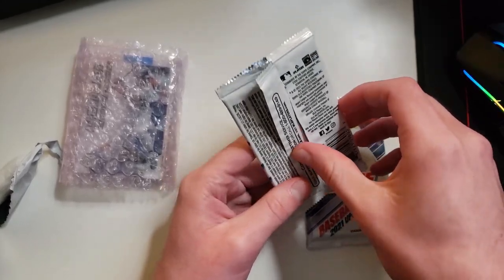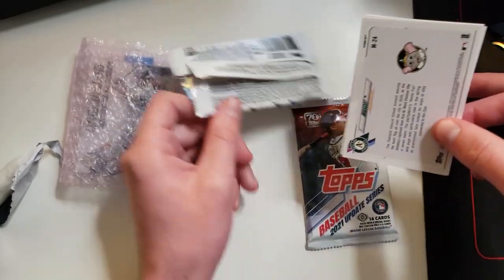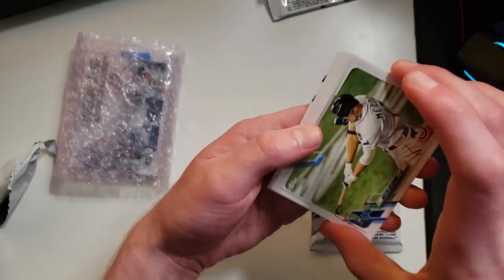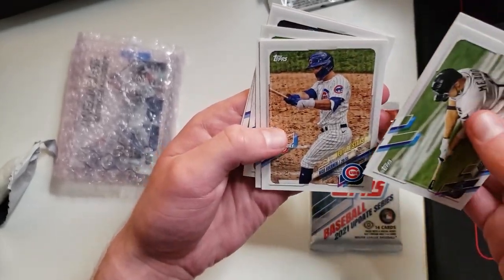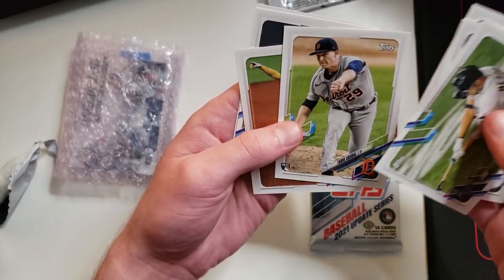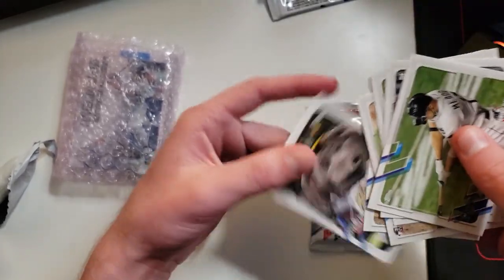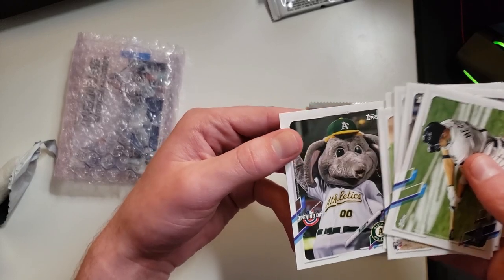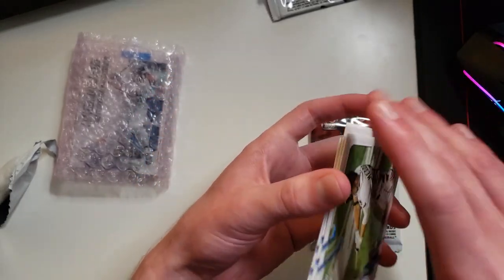Looks like we got a mascot card. If it was signed, that would be awesome. Opening day are like dollar packs, so we'll see. Nothing great here. We got Meadows, Belly, Nico Horner, Tariq Skubal, Fernando Tatis, Judge, and then a mascot card - they don't even have his name, it just says mascot. Okay, awesome.